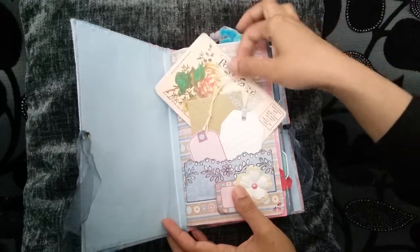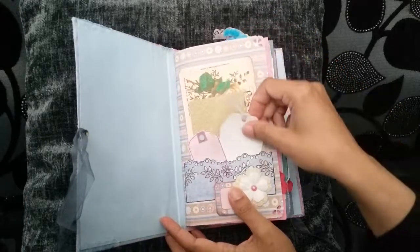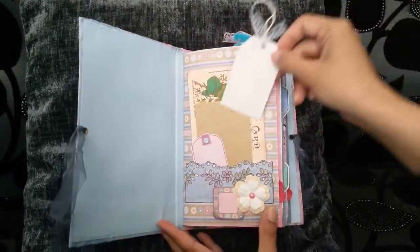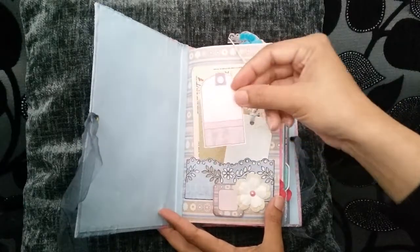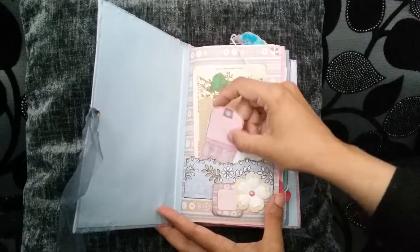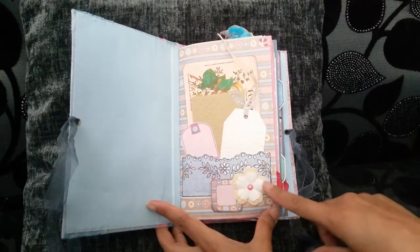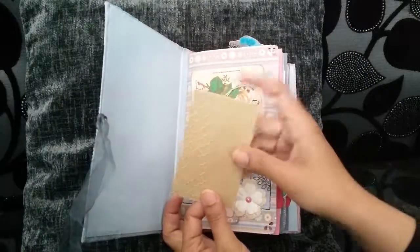It starts off with a postcard from Tsunami Rose. Just a standard tag that I've embossed. I think that tag as well was from Hot Off The Press. I haven't backed it on anything — I just really like the finish on that. Martha Stewart punch pocket. Some Dewcraft paper flowers with a pearl. And that's the coin envelope which I've also embossed.